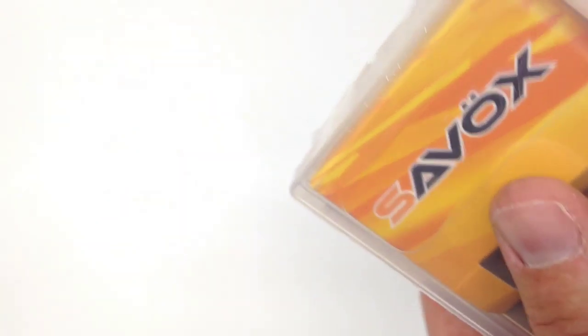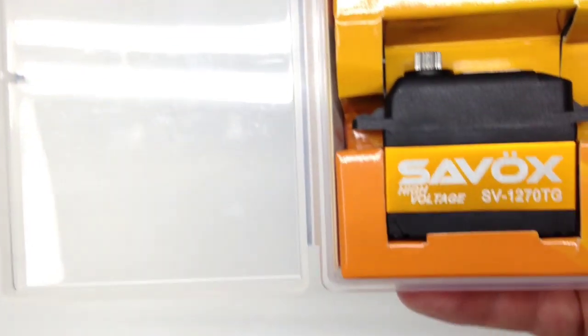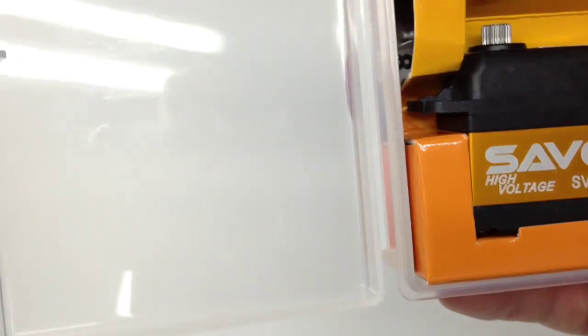Let's go ahead and open this up and see what we get inside the box. I've mentioned this on a lot of the Savox unboxings — I just love the box. I love using these things for parts, marking up with a Sharpie what project I'm working on, whether it be the Slash or the SCX10, so I can keep track of what's standard and what's metric. Inside, of course, there's that great gold anodized aluminum case — just a super good looking servo.